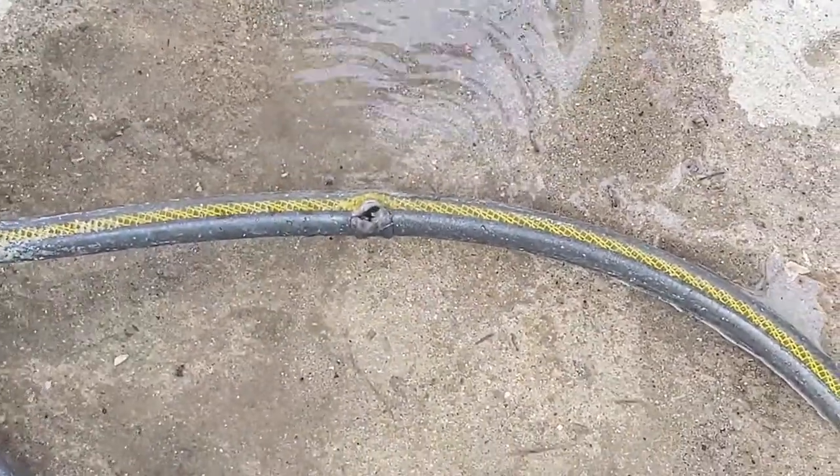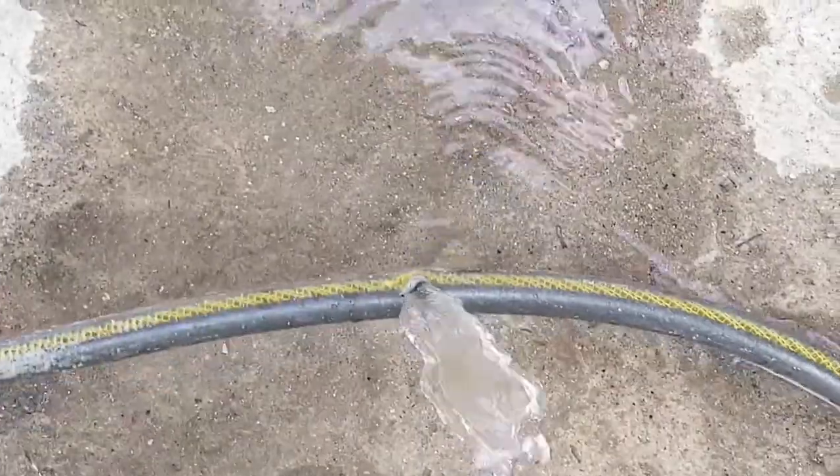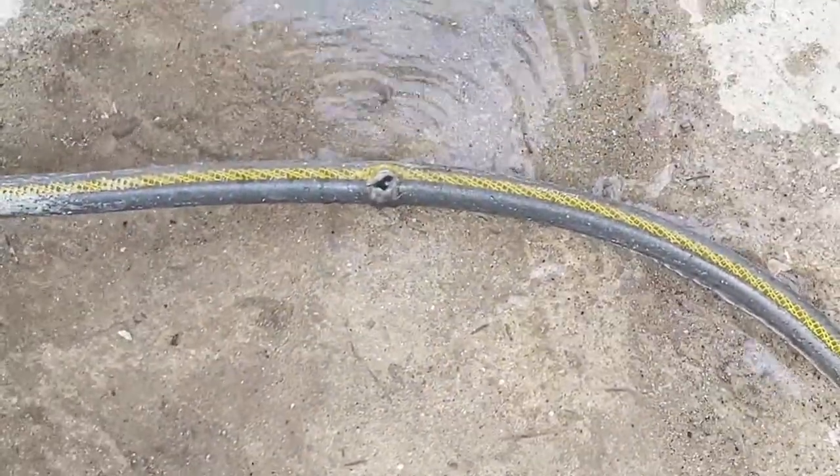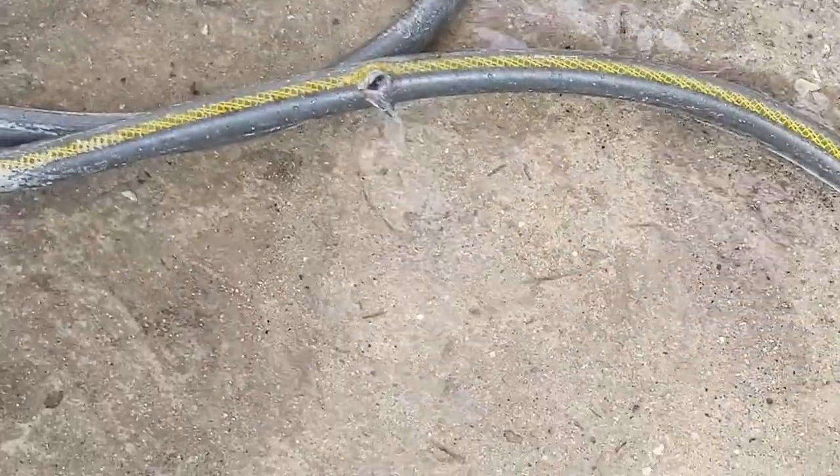There's a hole in my hose, dear Liza, dear Liza, there's a hole in my hose. Dang, and this was the good hose. Oh well.